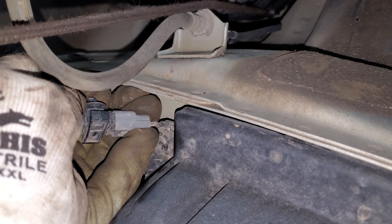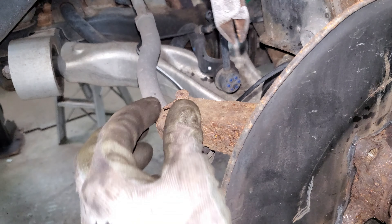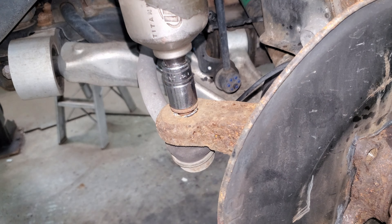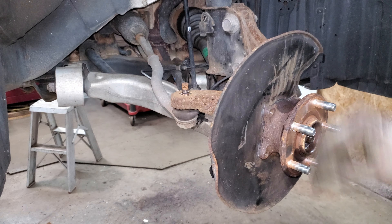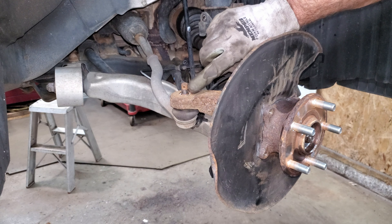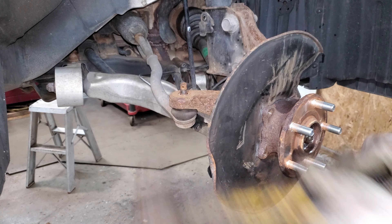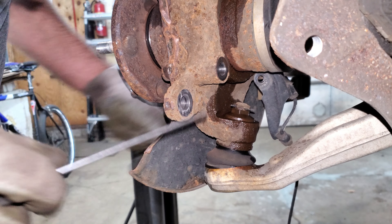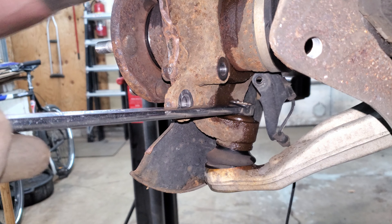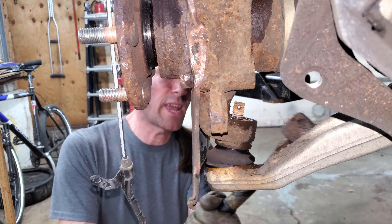I'm going to take off this outer tie rod next. There's a rusty cotter pin - I'm just going to take this out with side cutters. 17 millimeter on this. I don't like wrecking these boots with pickle forks, and you can't use a ball joint remover either because it'll crush the four holes for the cotter pin. So I'm just going to whack this knuckle with a hammer until it falls out. There's a lower ball joint with no cotter pin - could be a 19 millimeter. I'm just going to try to whack it a few times with a hammer hopefully to break it free.